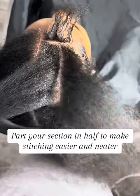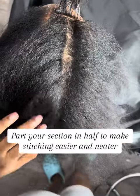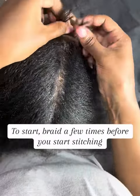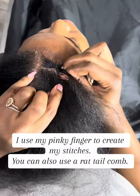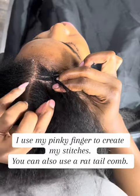Part your section in half to make stitching easier and neater. To start, braid a few times before you begin stitching. I use my pinky finger to create my stitches — you can also use a rat tail comb.